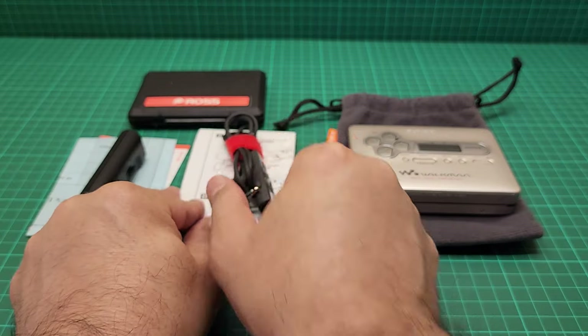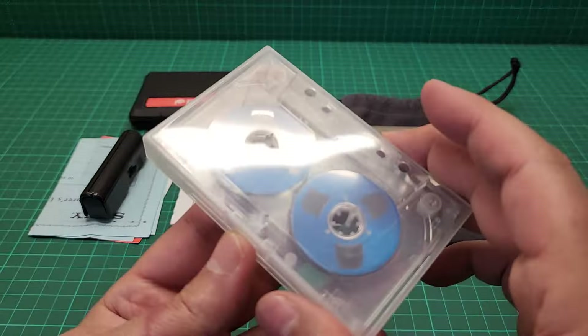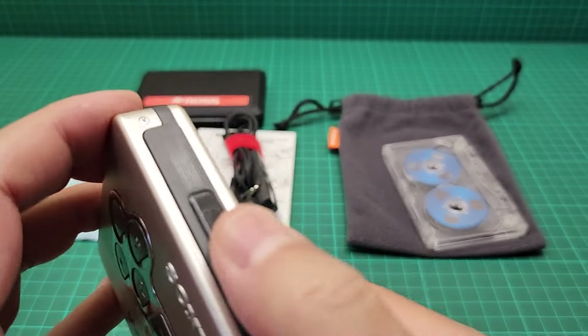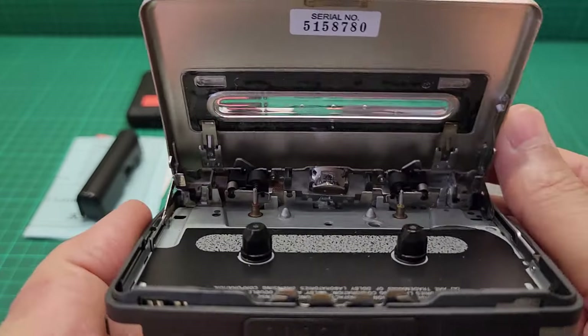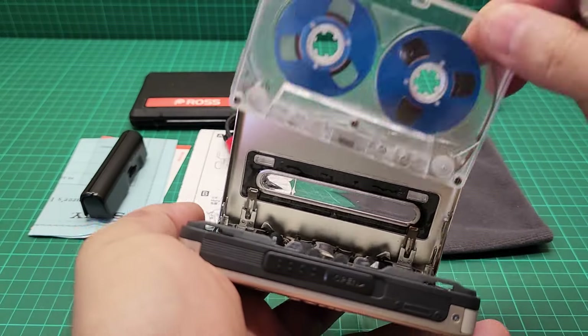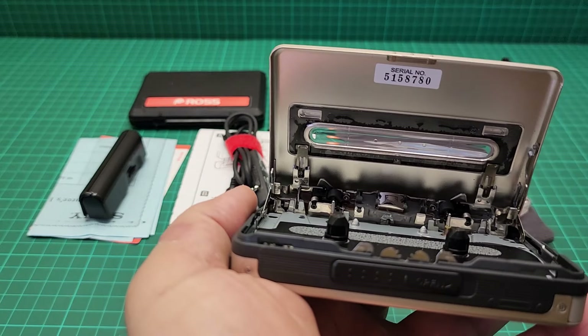The only thing that remains now is to put a tape in there — this is our tape — and see how it sounds. This is the inside; this is the head feeder, meaning the head goes first. But before that, let me show you the inside.